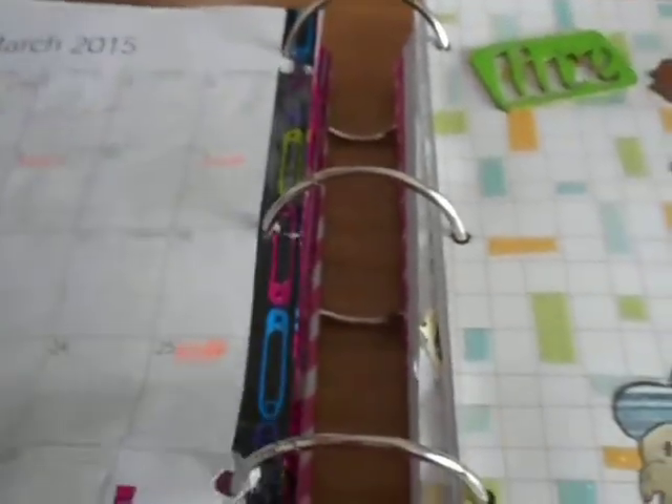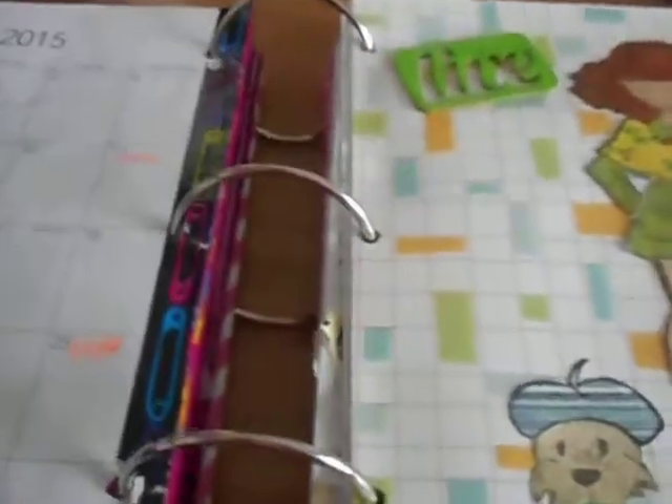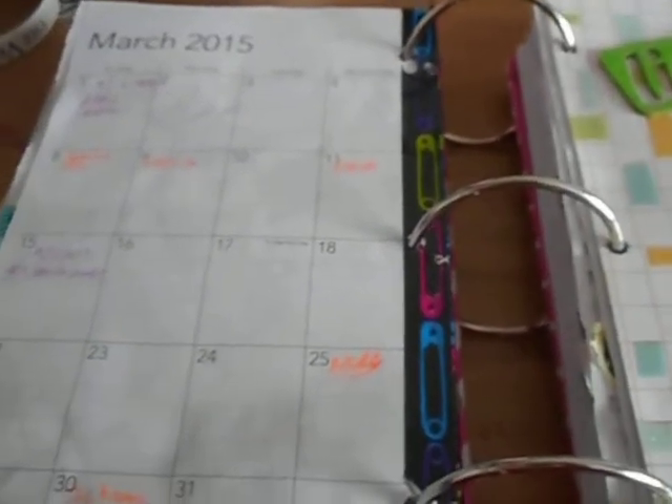And then we can start with March. I'm going to end here and I'll be back with the next one. Thank you.